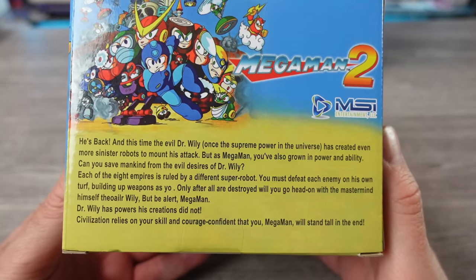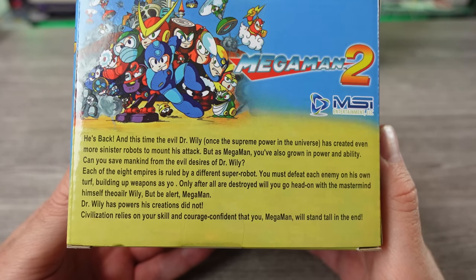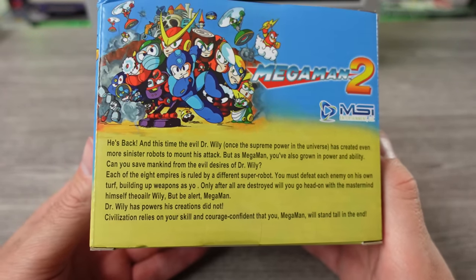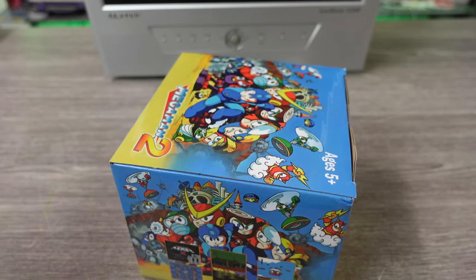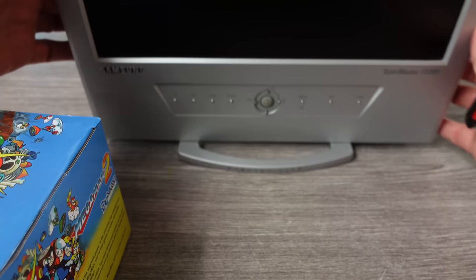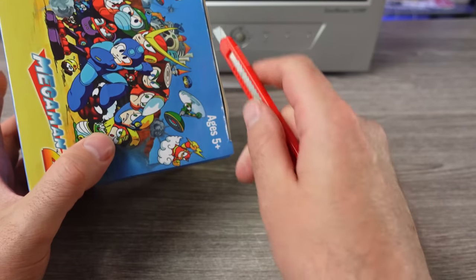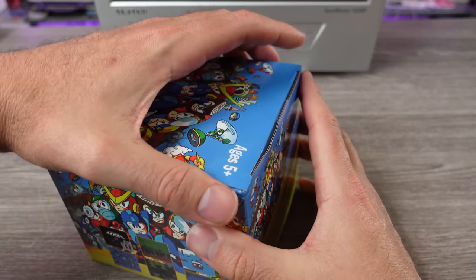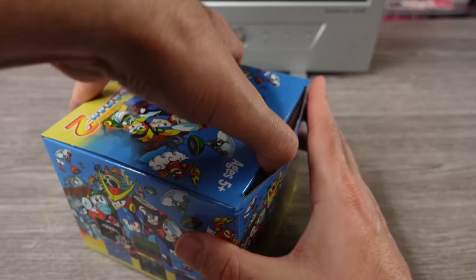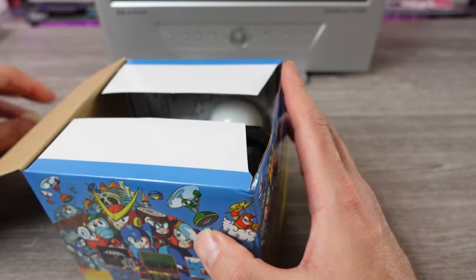He's back, and this time the evil Dr. Wily has created even more robots. So we're gonna check this thing out, man. Maybe we'll be surprised. Probably not. I do have that little LCD TV that I did a video on the other day, little 4.3 LCD. We're gonna plug this thing into it. It kind of healed itself a little bit with those damaged looking pixels. Still kind of bad, but not as bad as it was when I first took a look at it.